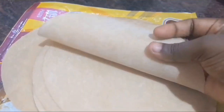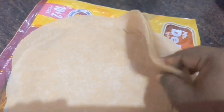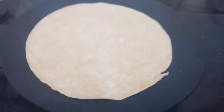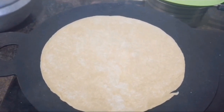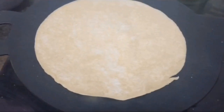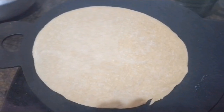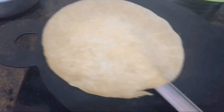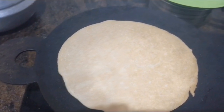It looks very thin and soft. Now we will start preparing the chapati. Switch on the gas stove, keep the pan, take one piece and add it into the pan. No need to add oil first — let it cook on both sides. If you add oil first then the chapati will not cook properly, so let it cook well on both sides.